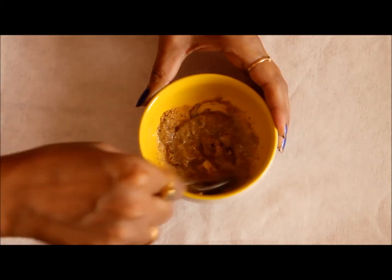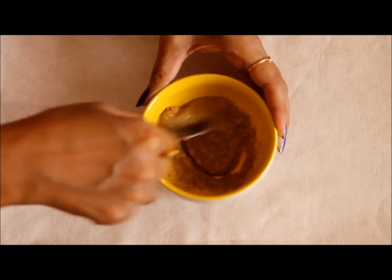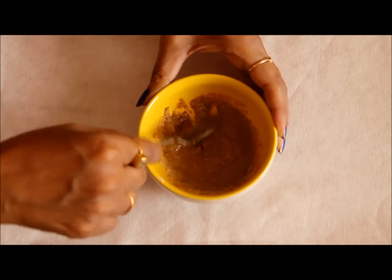Hi friends, this is Sheetal, welcome to my channel. Today I am going to show you a super easy and super effective recipe of a foot scrub, and this is a requested video by one of my viewers and subscribers.